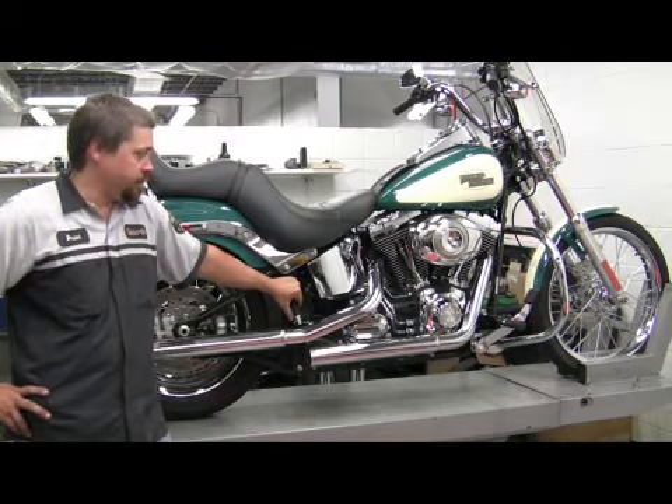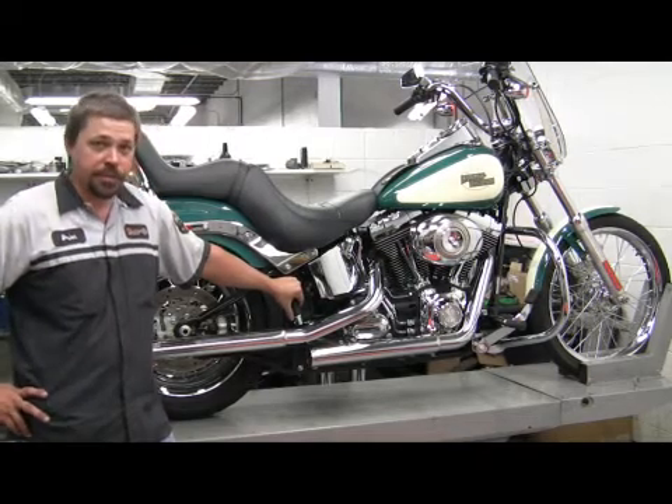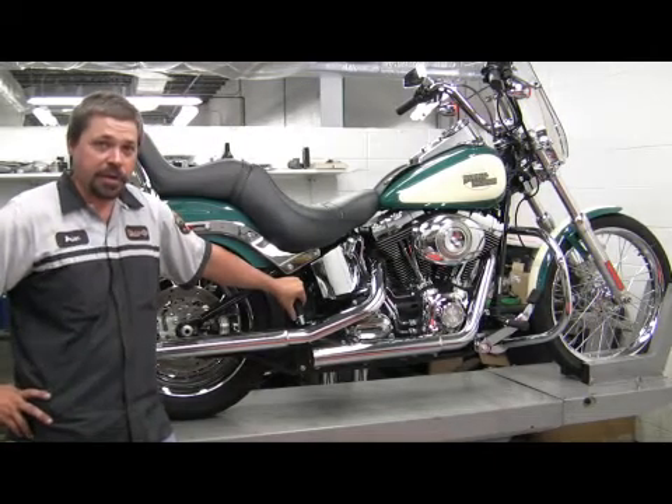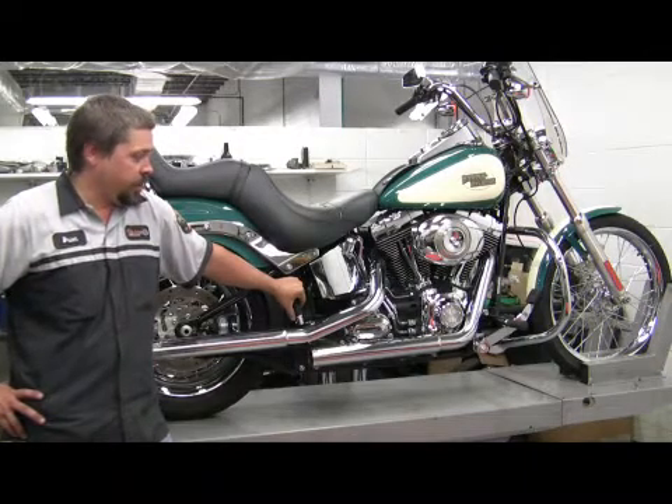Harley mufflers, you're looking at probably at least a good ten years before they rust out. They're made out of some pretty thick gauge material and they'll last a pretty good long time.